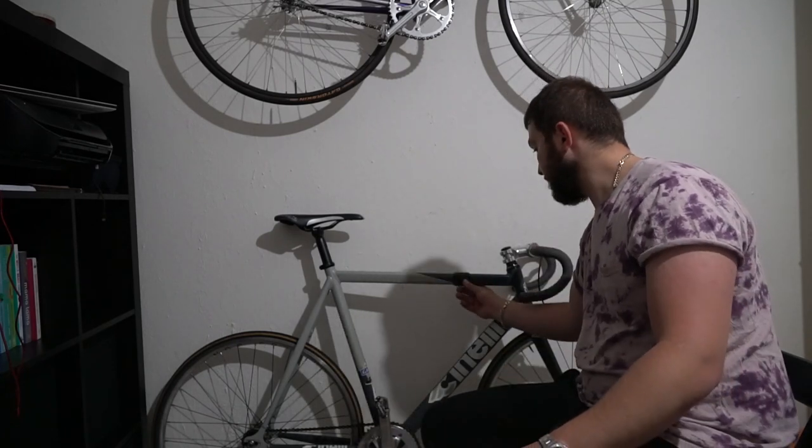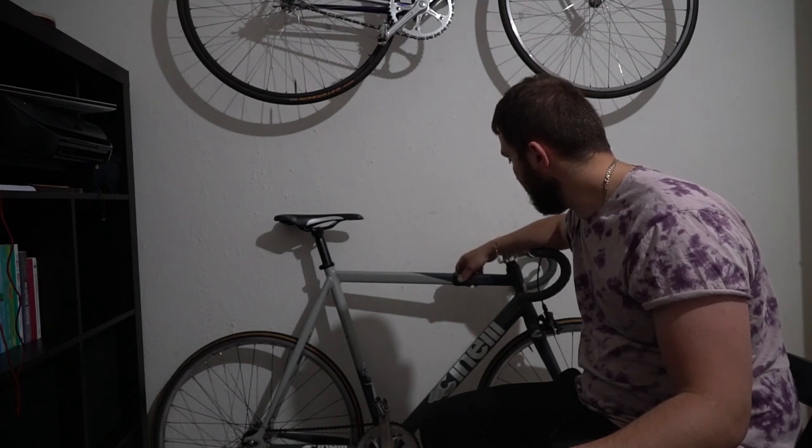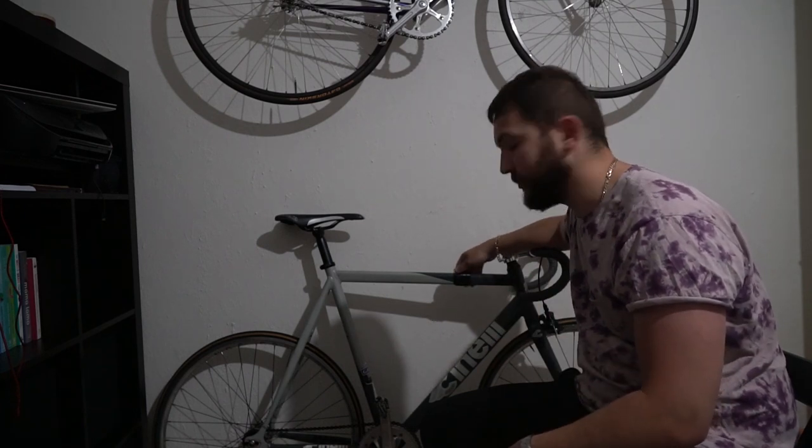Okay, here we go — this is the top tube protector. It's free; you just need simple stuff to make it. I don't guarantee you're not gonna dent the top tube — it's just my own advice, something I would do. Sorry for the lighting, it's 9pm and it was the only time I had. Hope you enjoyed the video and see you next time!